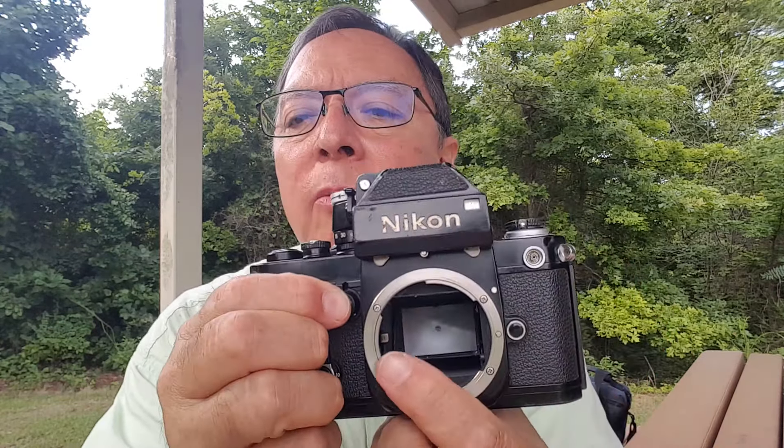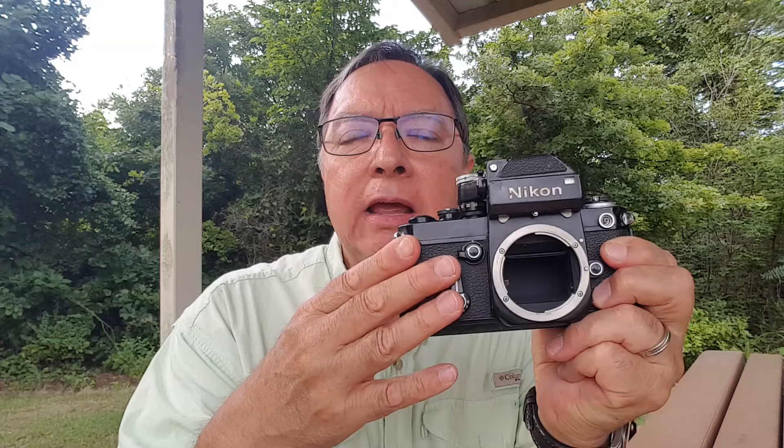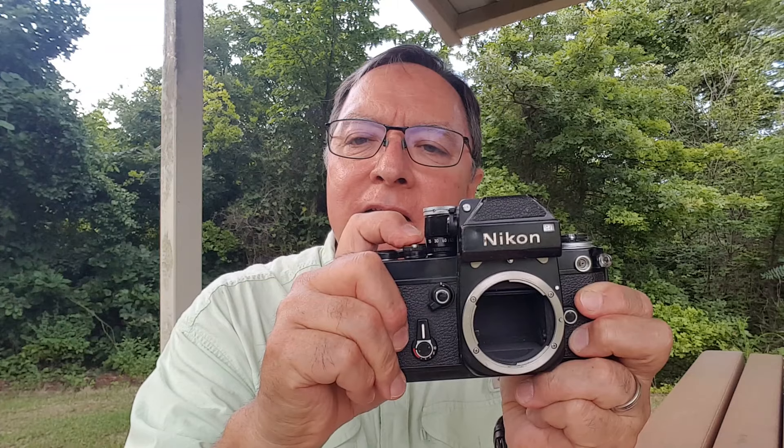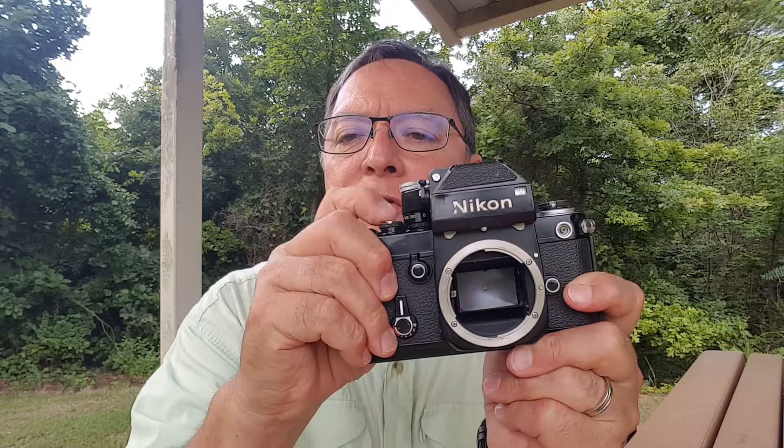The camera also has a mirror lockup and depth of field preview. The depth of field preview is just this button here — when you press it, you can see this arm moving, which stops the lens down. But if you press that in and pull the top of this lever away from the mirror box, it lifts the mirror. Why would you want that? If you have the camera mounted on a microscope or maybe a really long telephoto lens and you don't want camera vibration, you can lock the mirror up. Get everything composed, make sure everything's like you like, put it on a tripod, lock the mirror up, and when you fire the camera, you'll have an almost vibration-free picture.